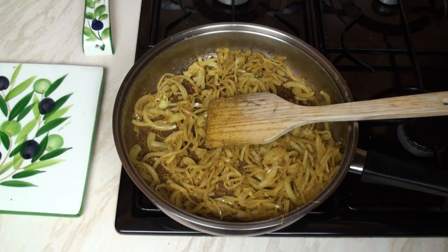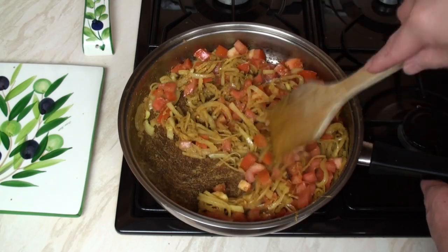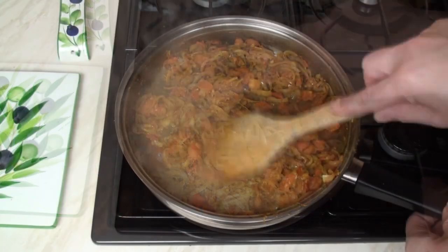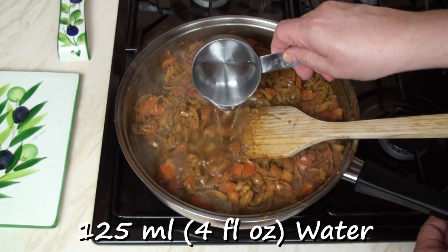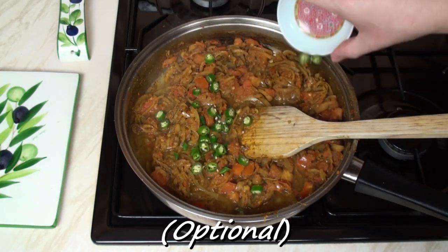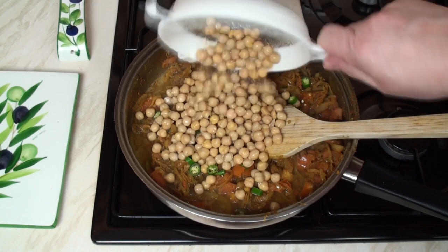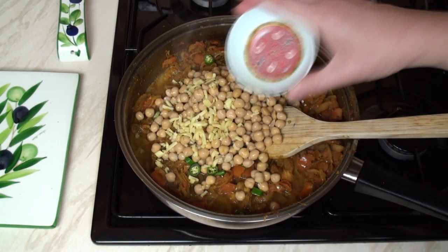Once the onions have softened, add in the tomatoes and cook gently until the tomatoes disintegrate. Once the tomatoes have gone all mushy, add in half a cup of water, the chillies, the drained chickpeas, the chopped ginger and the lemon juice.